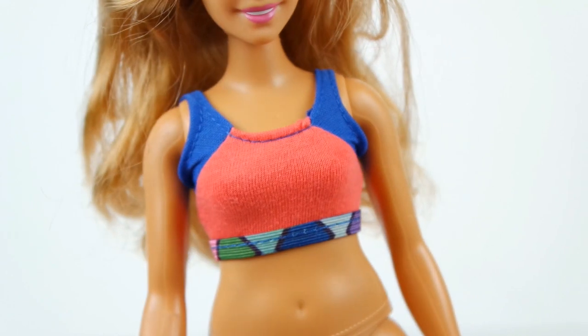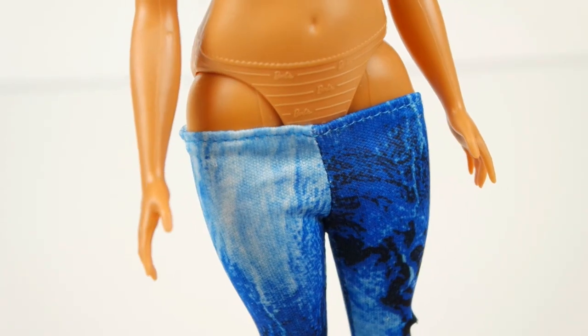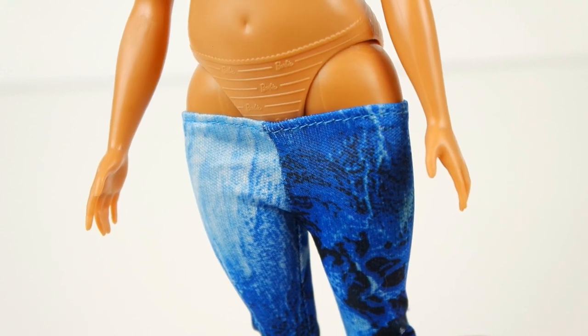The top also fits the curvy Barbie, but the pants — not so much.